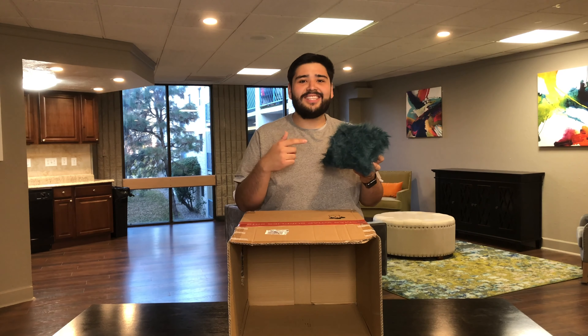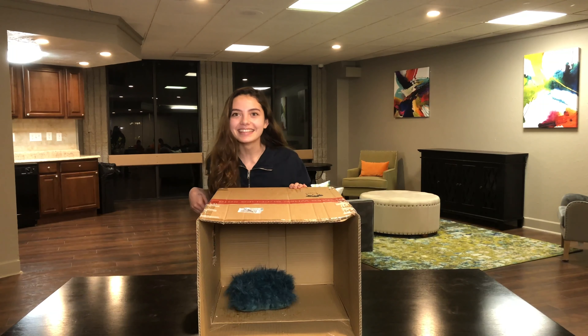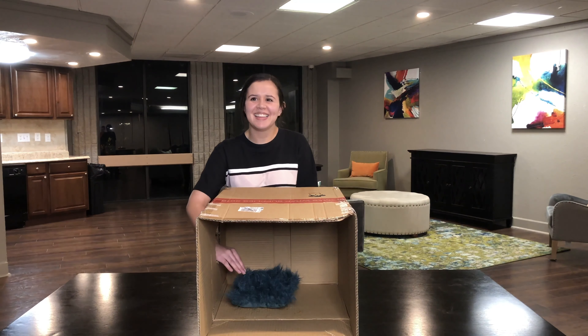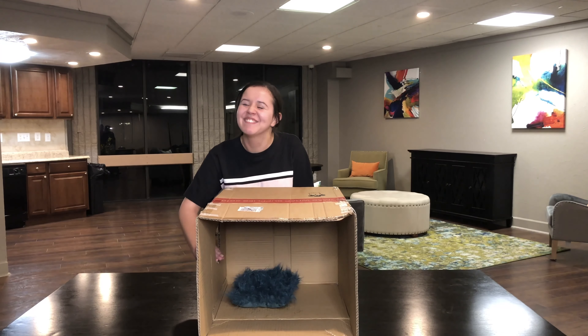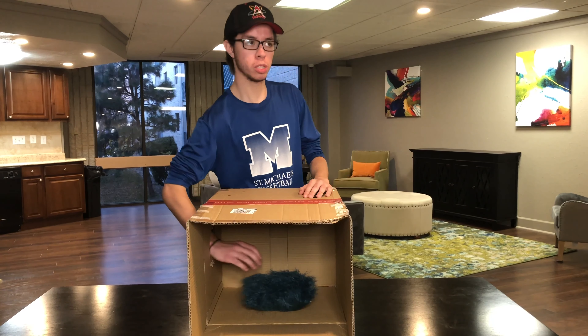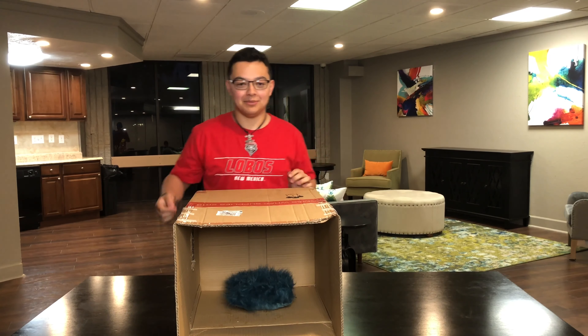Alright guys, the next item is a fuzzy, fluffy pillow — let's see if they know what it is. I know it's not living because I don't hear anything moving. Oh my god, okay. You guys, why do you keep making that face? I'm scared. Okay, second item, here we go. Let's hope this one goes a little bit better.